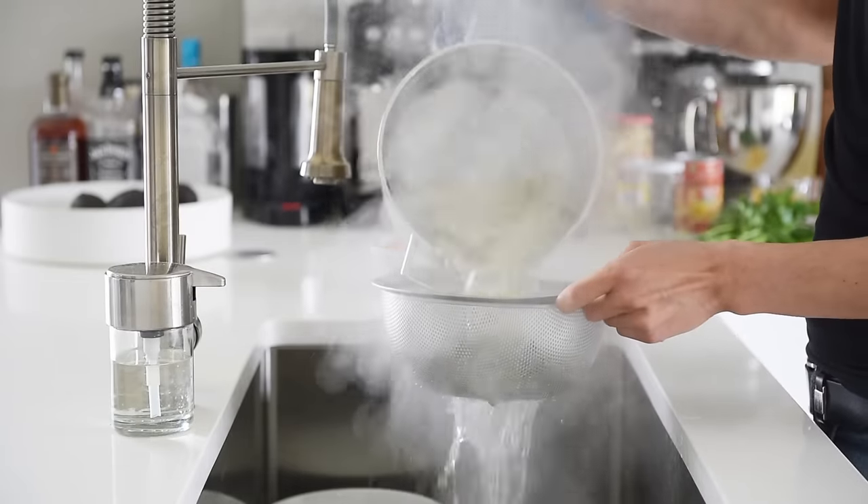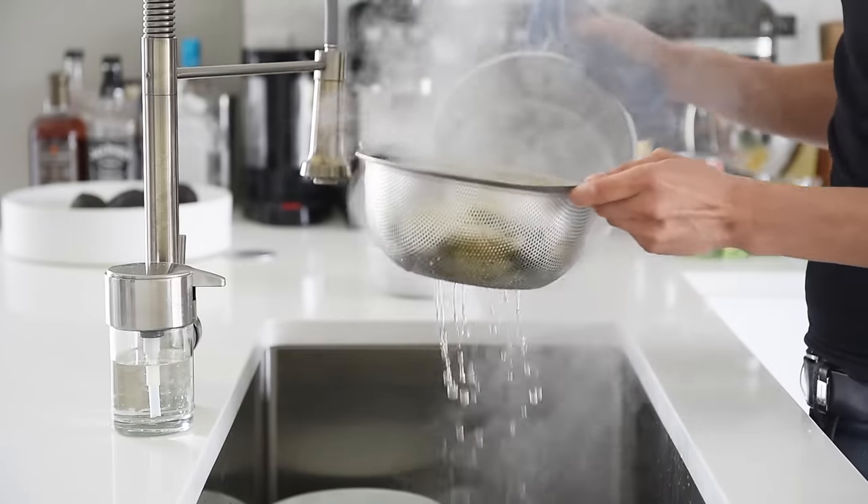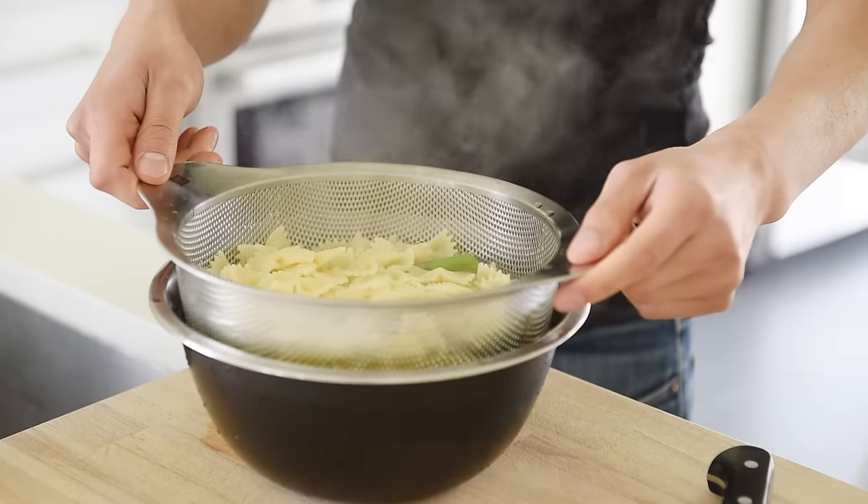Strain out the pasta and asparagus and transfer to a nice ice bath. This will prevent them from continuing to cook.